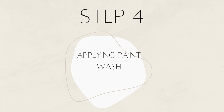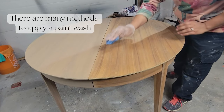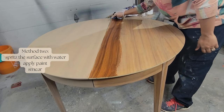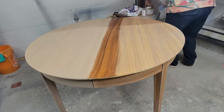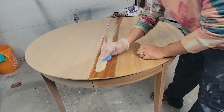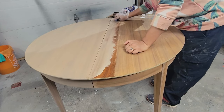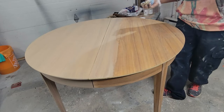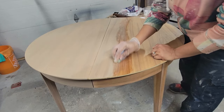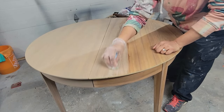Step four: applying a paint wash. Using the color Algonquin from Fusion Mineral Paint, I'm applying a paint wash to the dining table. There are many methods: one is to mix paint and water in a separate bucket and wash it on; another is to spritz the surface with a spray bottle of water then apply paint. In my case, I wet a shop towel, rub the surface wet, and then apply the paint directly. Try to get it into the grain, and if any paint starts to dry quickly, just wet it and spread the paint. It looks messy but trust the process — it will turn out great. I work one section at a time and repeat the process until the whole tabletop is complete.